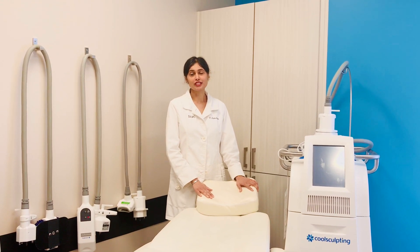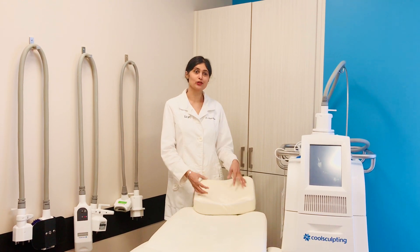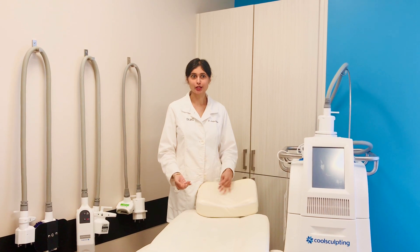The procedure can also be reversed, where we do ice and fire — doing the CoolSculpting first followed by something like Vanquish and Exilis Ultra.